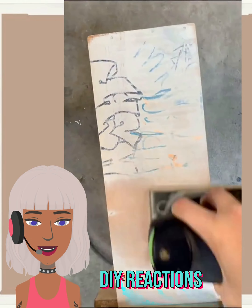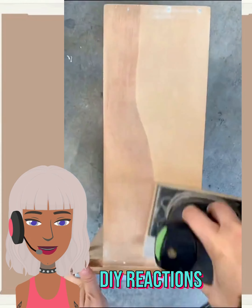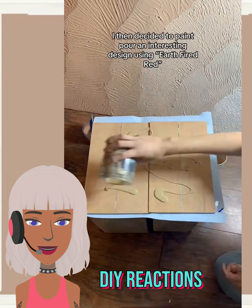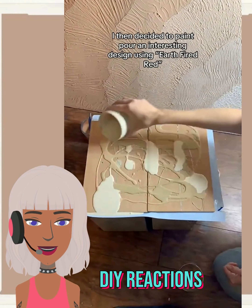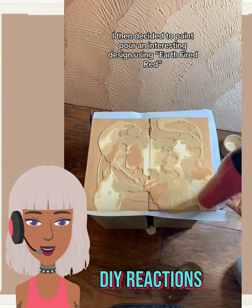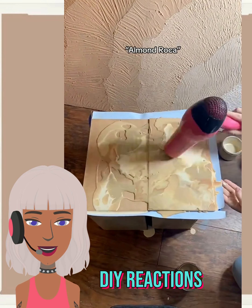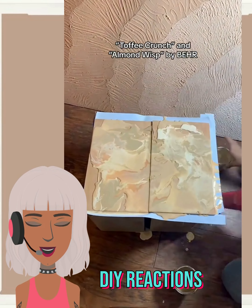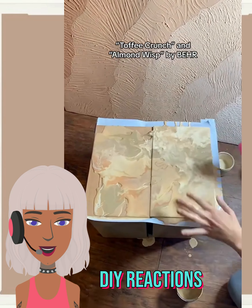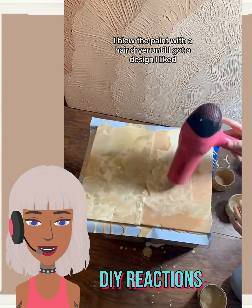This is definitely an advanced project — you have to know how to work with a sander and work with wood. She might just be staining this though. It looks like she's creating her own paint mixture with a blow dryer, mixing different colors together — this is really interesting.